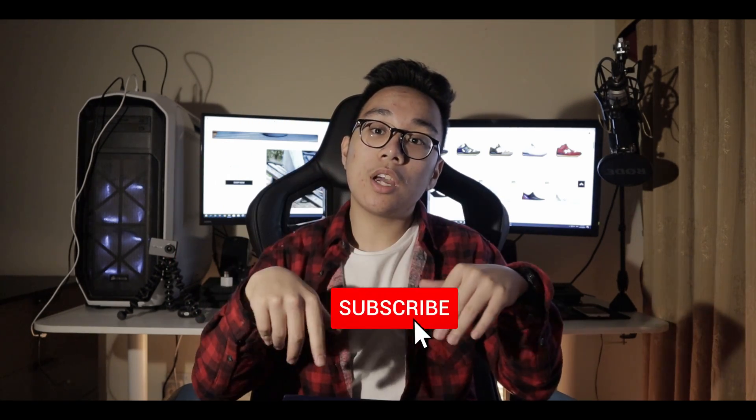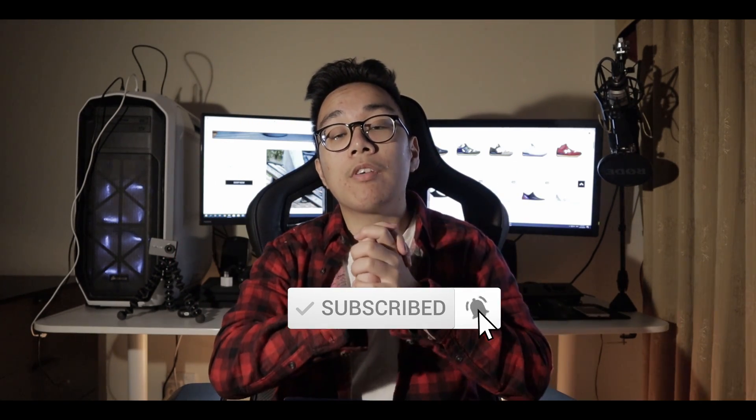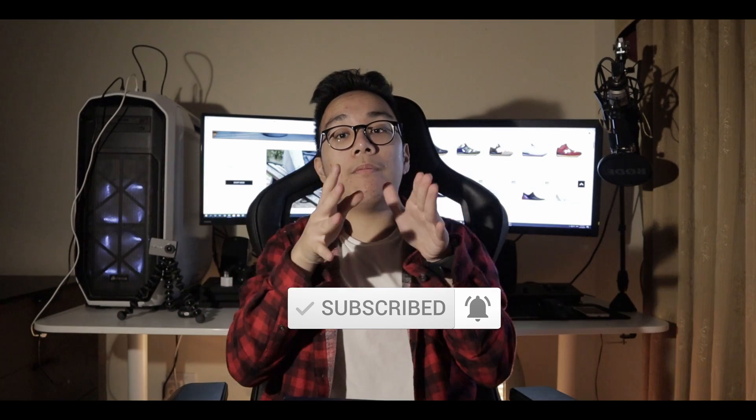Today I was grateful enough to receive a pair of sneakers for free to review for you guys. I'm going to be breaking down this sneaker into three categories: presentation, build quality, and versatility. Before we get into the video, please like and subscribe to the channel and follow OP France on Instagram at OP France — they're really good with customer service.